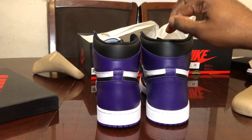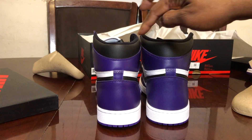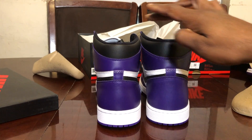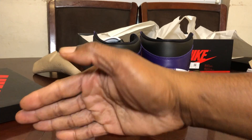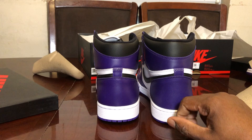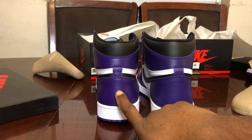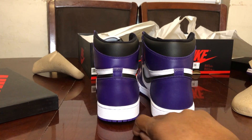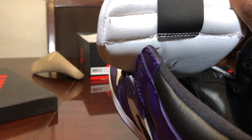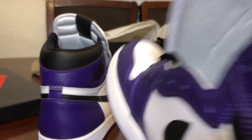Let's do the lean test on the back of the shoe. They never get that right — the sole is always warped on the fake. You can see it leans a little bit to the right on the fake, while the real one sits completely flat. The purple is also a bit darker on the fake shoe. Let's also check the back printing — zero printing in the back on the fake, and it's the same on the real shoe.